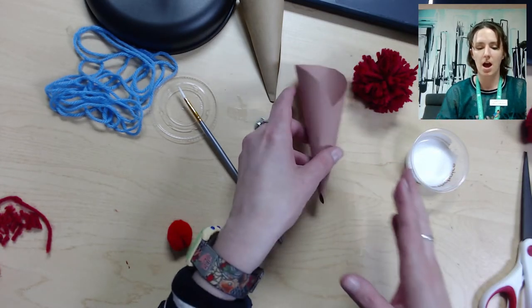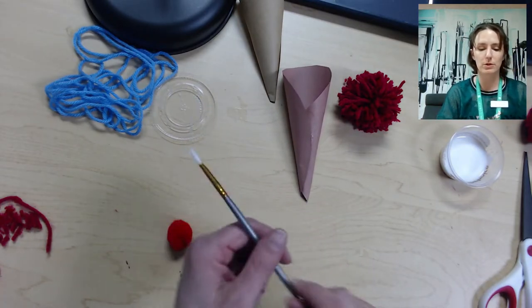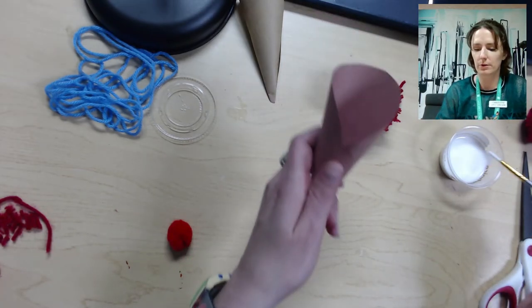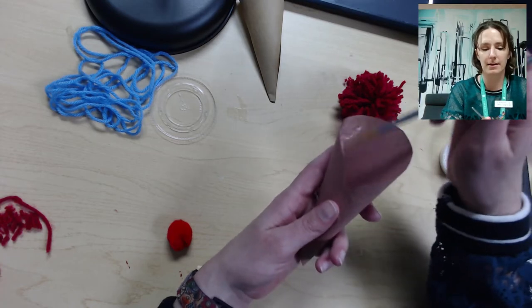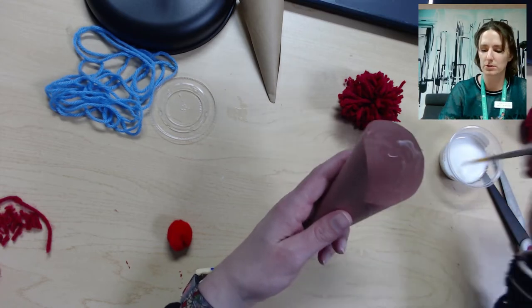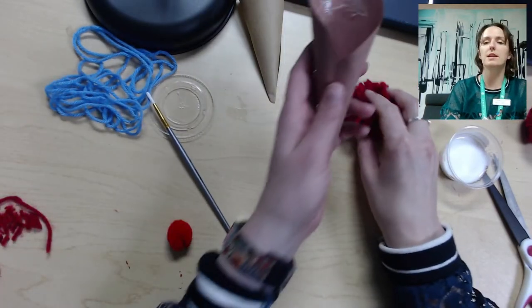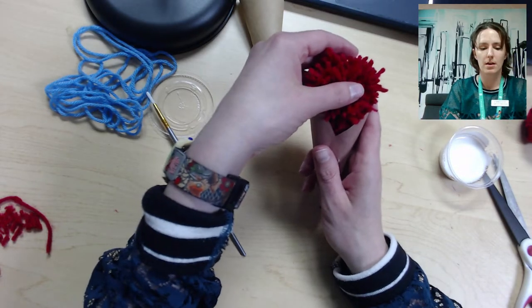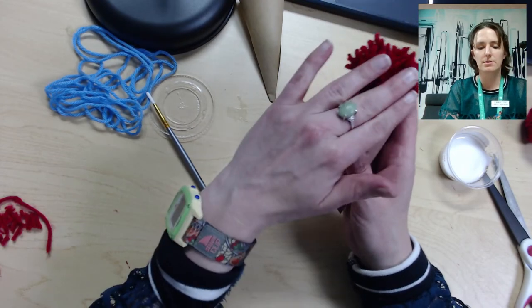Once you have six pom-poms and six cones, we're going to attach the pom-poms to the cones. Go ahead and put some glue on the inside of the top of the cone, right where the ice cream will go. Then take your pom-pom and put it right into the cone, pressing it into the paper so it has time to adhere.